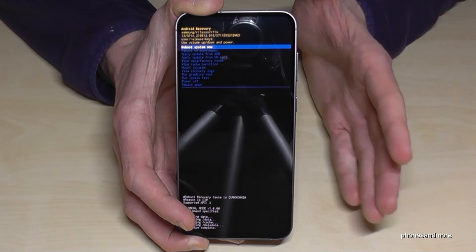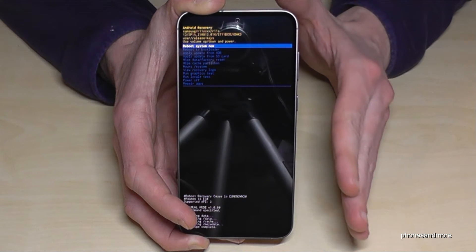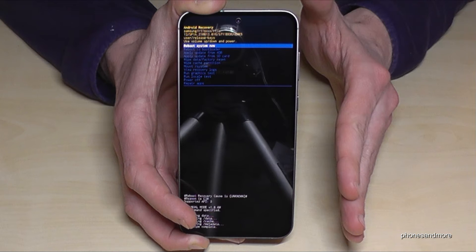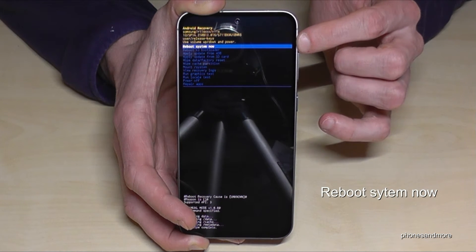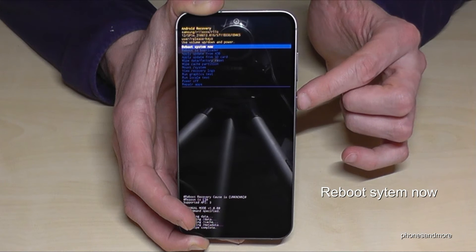After one or two seconds everything is done. To finish the whole process we need to restart the phone. For that we need the first option — reboot system now. It is already marked here, so just press the power button.